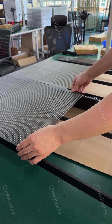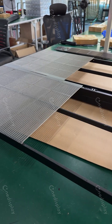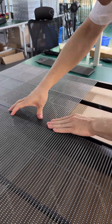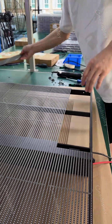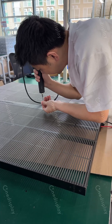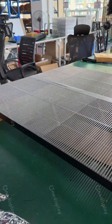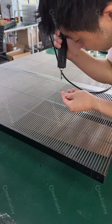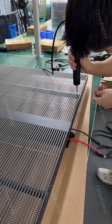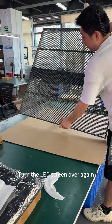Install the module. Take care. Turn the LED screen over again.